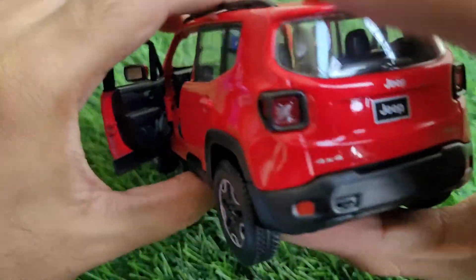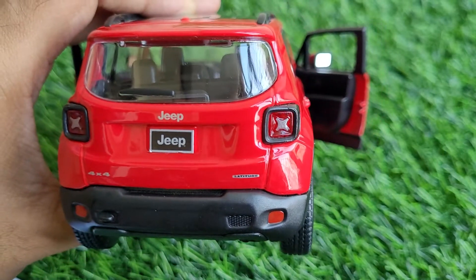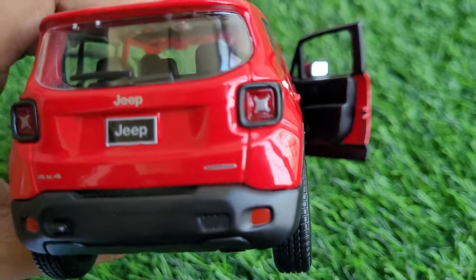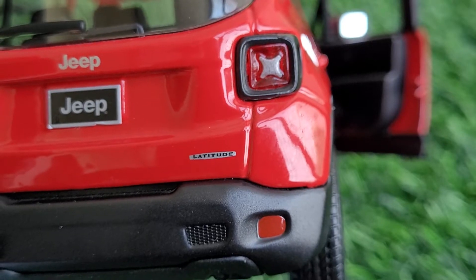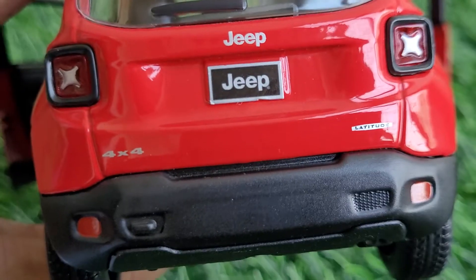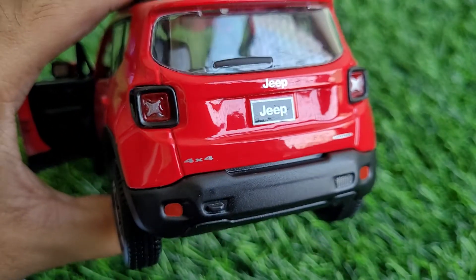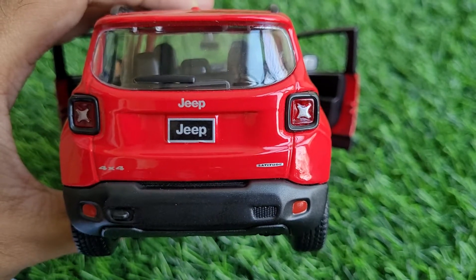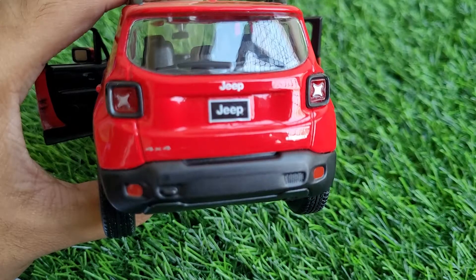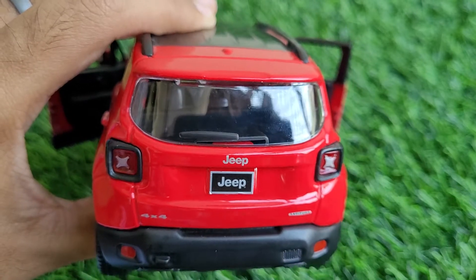The rear is also very well done. The badging on this car is of extremely high quality — wherever I look, the badging just leaves me stunned. 'Latitude' is written clearly at 1:24 scale, and even the 4x4 branding looks awesome. The Renegade has got these classic star-shaped tail lamps and they are perfectly replicated. Even the black bumper at the rear looks amazing, and the wiper is also included.